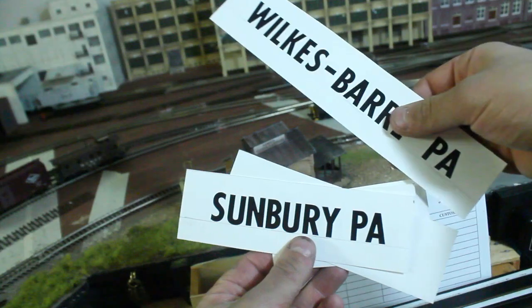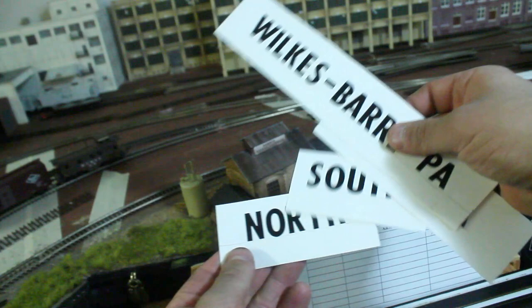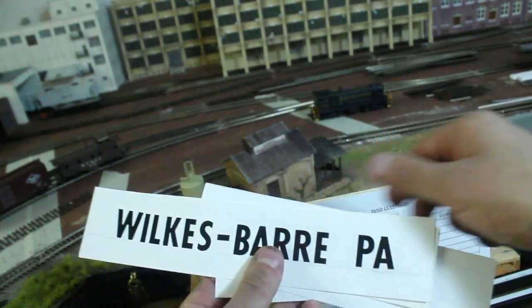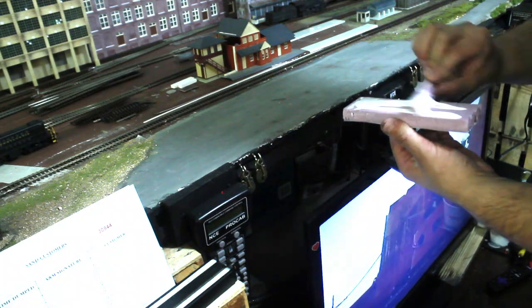To create the locations of the layout, I used cardstock with black letter stickers — very simple. And then I also glued those cardstocks to pieces of foam and attached them to the layout.